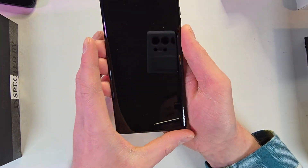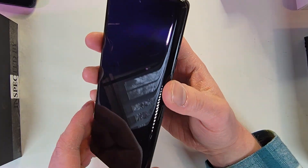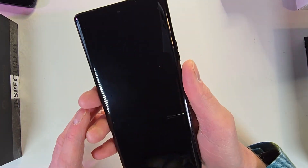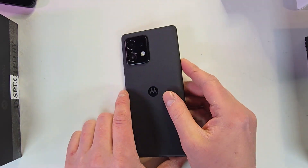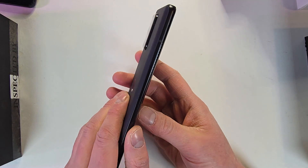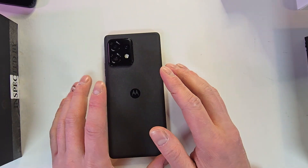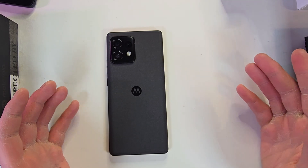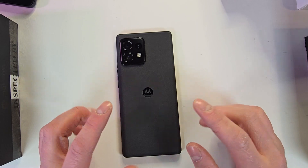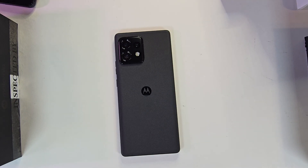It does have a curved display, which a lot of people don't like. Samsung dropped the curve for 2024 with the S24 Ultra, but Motorola still has it on their 2023 model — maybe they'll change it up for 2024, we'll have to wait and see. Just a quick unboxing overall — it's a very nice looking phone, nice and thin too. I personally like the rounded feel in the hand compared to a boxy design. So you get the phone, a 68-watt charger, USB-C to USB-C cable, paperwork, and a SIM card ejector tool — more than you get with some more expensive phones. Thanks for watching!